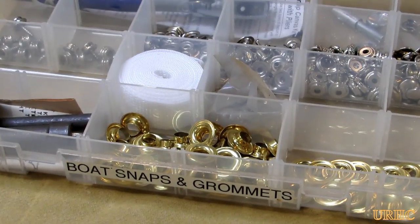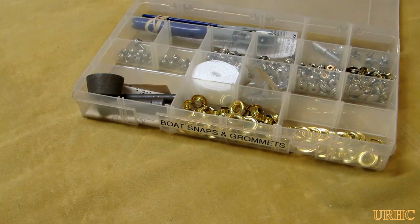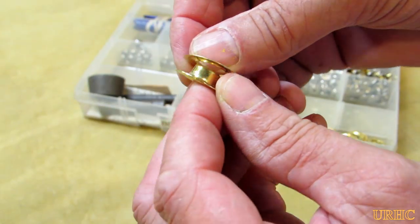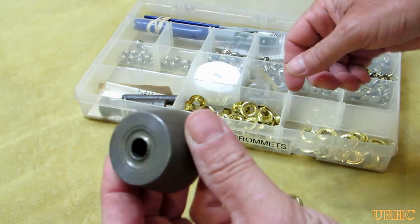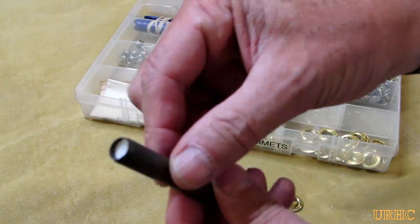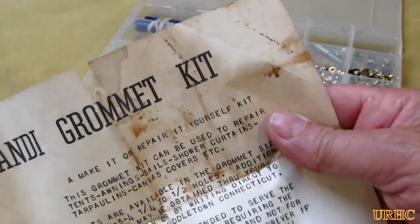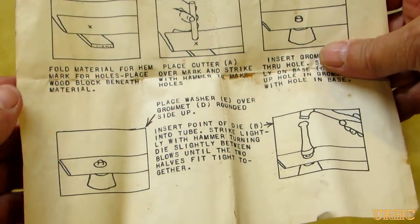First thing I did was mark out where I wanted the grommets to go. I have these plastic containers I sort things into — they work great for keeping things organized. These are basically what the grommets look like: two pieces, one goes over the other, and there's a tool to set them — an anvil, a punch, and a hole punch. This kit I bought about 40 years ago, but I think they're still available if you look around.